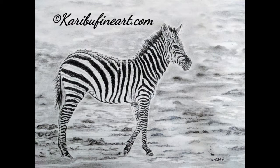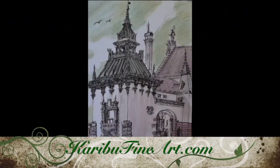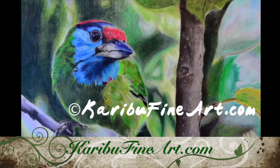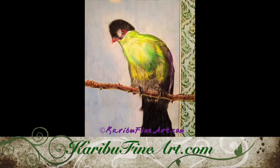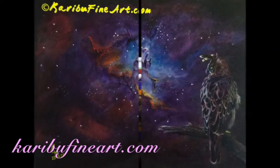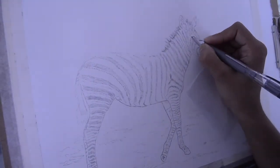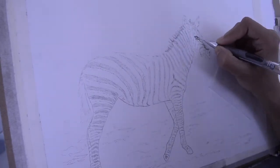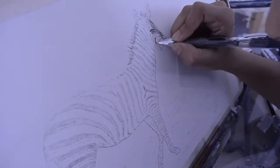Zebras are only found in Africa. Today I started with a basic sketch of a zebra. This reference picture was taken by my cousin in Africa, and I used transfer paper and carbon paper to draw this image on paper.